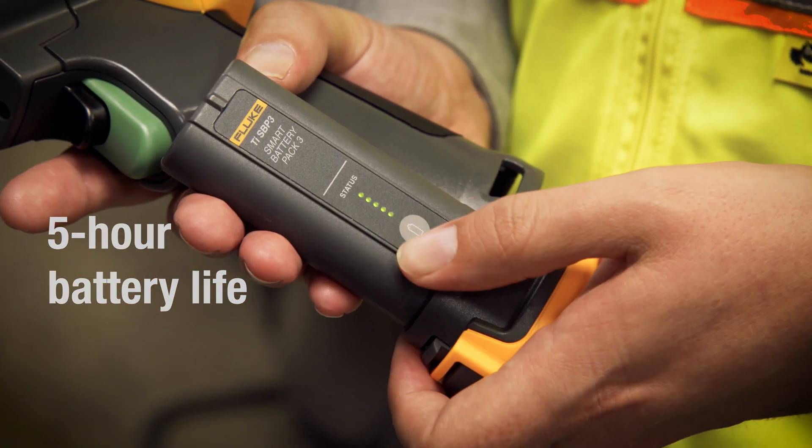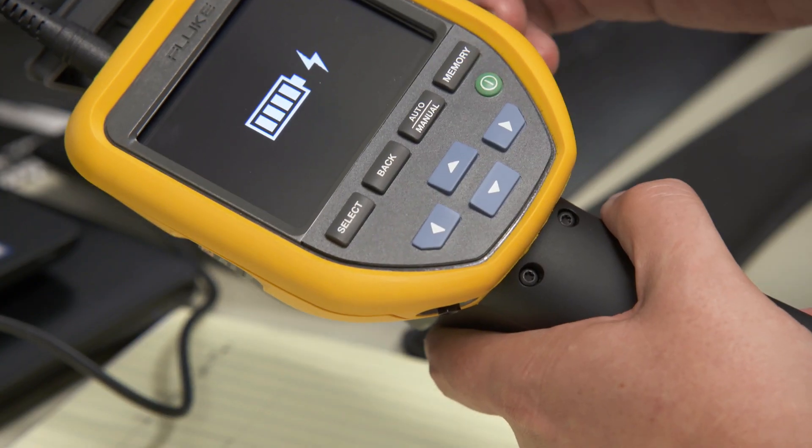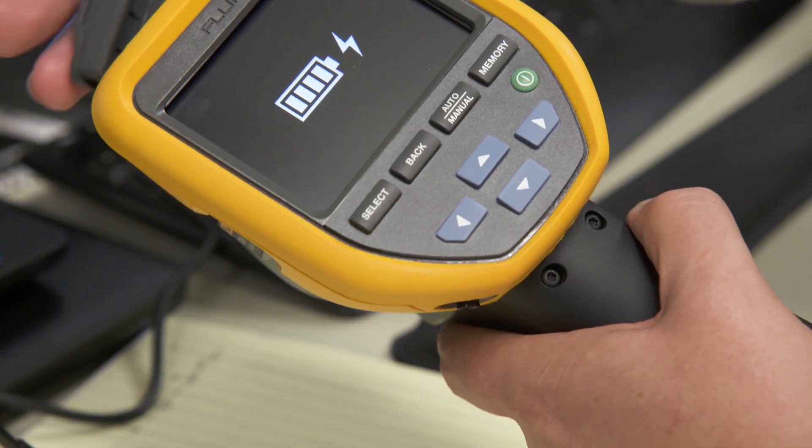The best battery life in a Fluke thermal camera ever means your Fluke TIS 20 Plus keeps working for over five hours.